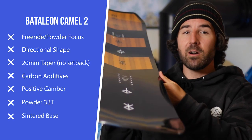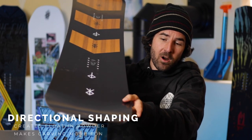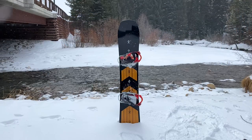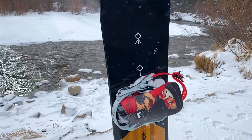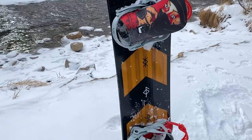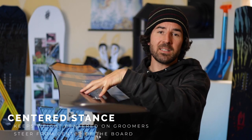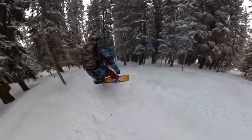The Camel 2 is a directional freeride and powder board in the Battalion lineup. It's got an overall directional shape — looking at the nose outside the front contact points, that widest point on the nose is going to have a significantly longer nose than tail. It also runs a 20mm taper, so the tail is quite a bit narrower than the nose, but the reference stance is centered in the sidecut.